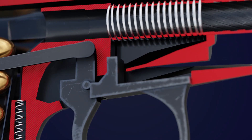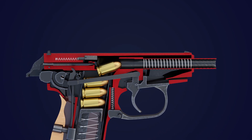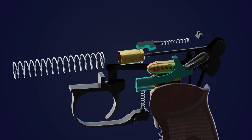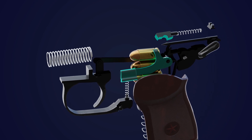As the slide reaches its rearmost position, the recoil spring pushes it forward again. The slide loads a fresh cartridge from the magazine into the chamber, preparing the pistol for the next fire. Throughout this process, the extractor and ejector mechanisms work in harmony to ensure smooth and reliable extraction and ejection of spent casings.